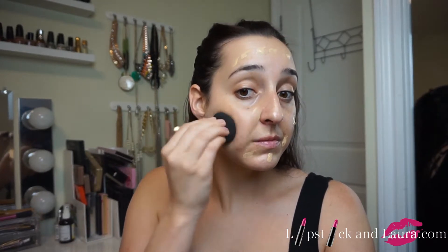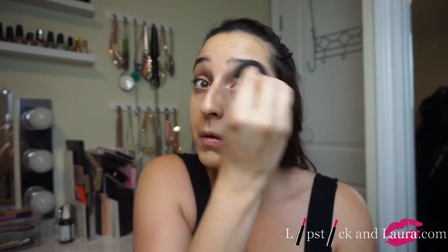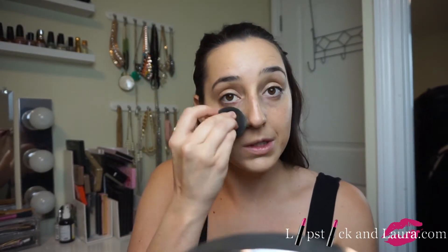Since I applied that with my finger, I'm going to blend it with a beauty blender. This is almost like a sticky formula. The color's not too bad — actually, this color's better than I thought it would be. It's got decent coverage, not super heavy. I kind of expected it to be with that thick, pasty consistency, but it doesn't feel thick on the skin. It's actually pretty good.